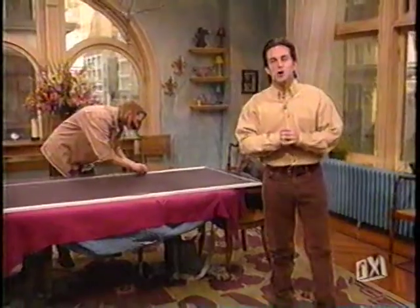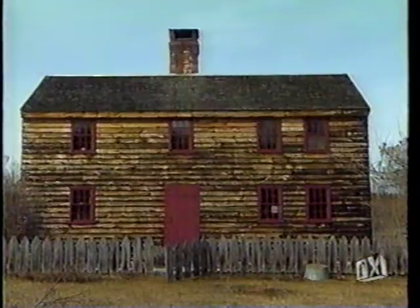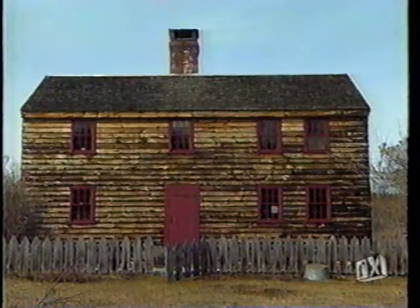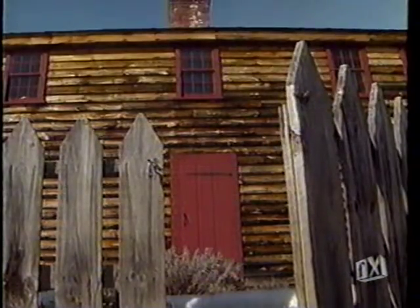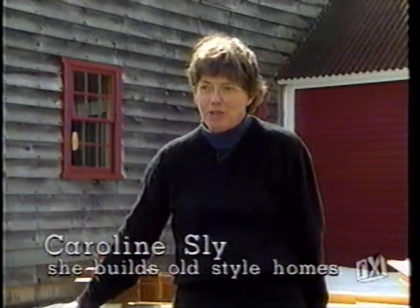Normally when you think about new homes, you think of modern amenities, great style, and luxury. But that's not always the case. When home renovator Carolyn Sly went to build a new home, she built one that was an exact replica of a home built in 1704. My name is Caroline Sly, and I restore antique houses and build new ones with antique tools.